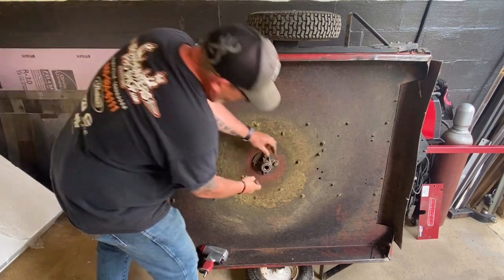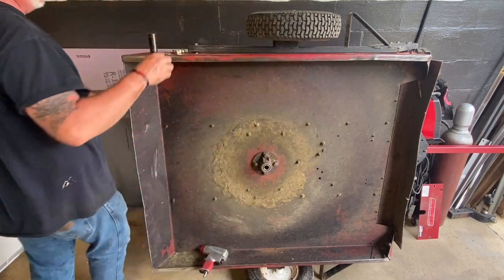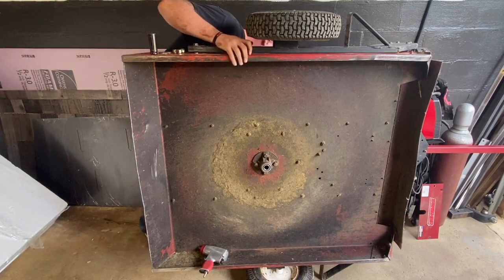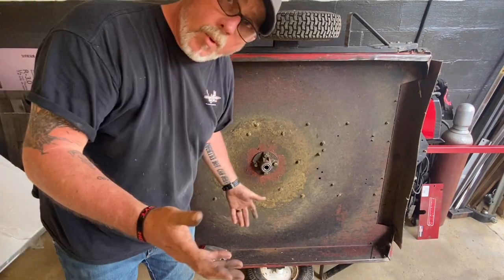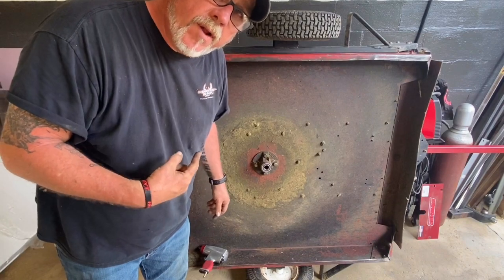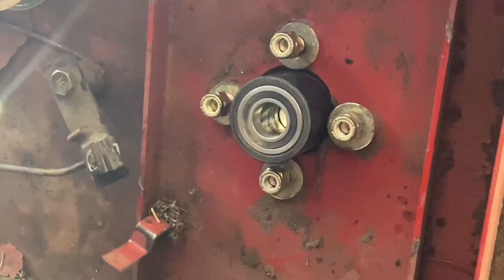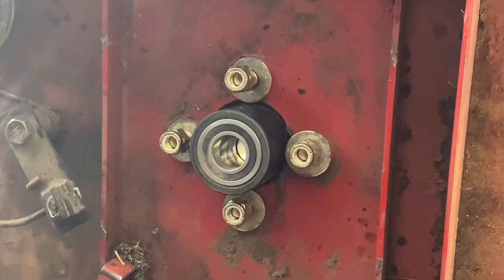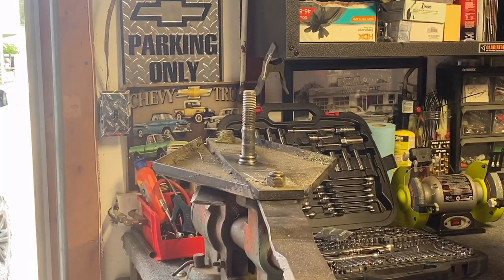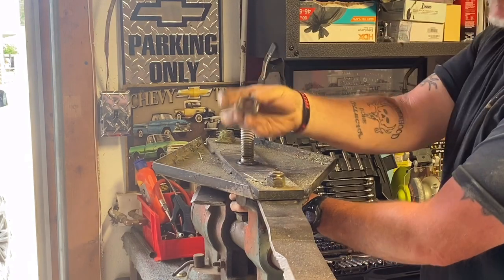We've got a washer and a nut on the other side. I won't bore you with tightening them up. I'm going to take it around to the other side and show you how I've got this thing propped up. I've got all my nuts and washer started and the hub. I'm going to impact these on and then we'll move to the stump jumper. Just pick the bolt through, rubber mallet — there we go. There's the busted race.